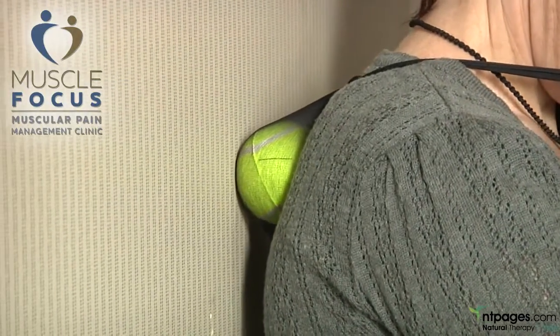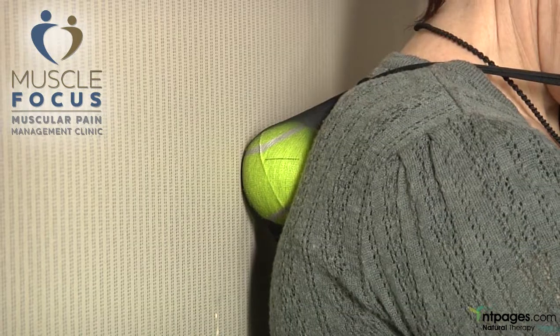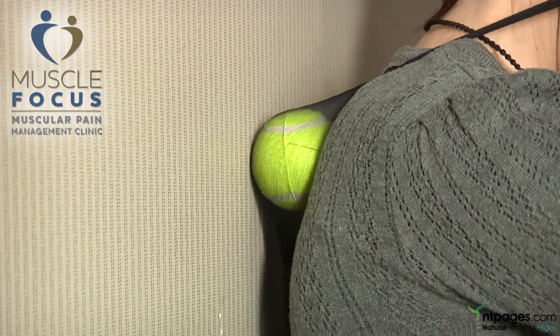You lean against the wall and hold the tennis ball on the spot until the pain starts to ease off. Don't wiggle the tennis ball. Once the pain has eased off, then you move on to another spot.